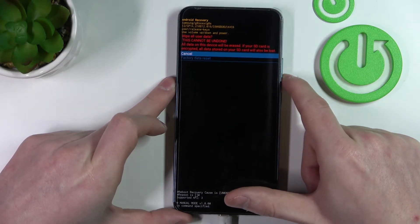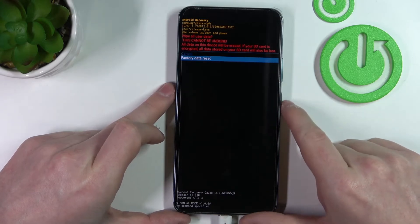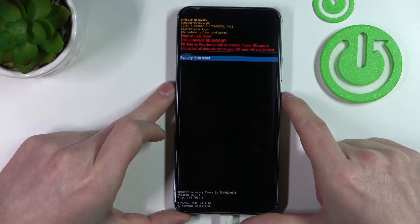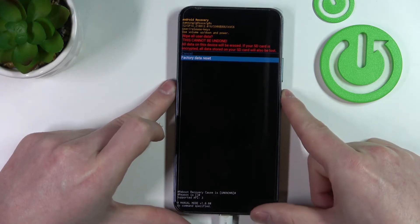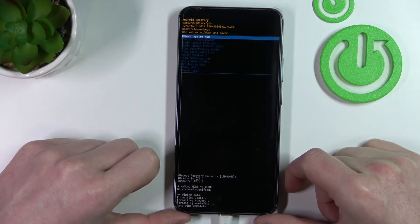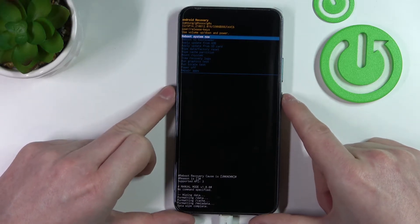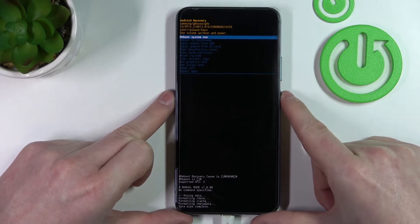Then again press volume down to select 'Factory Data Reset' and press the lock key again to confirm it. Now we need to reboot our system — press the lock key again.